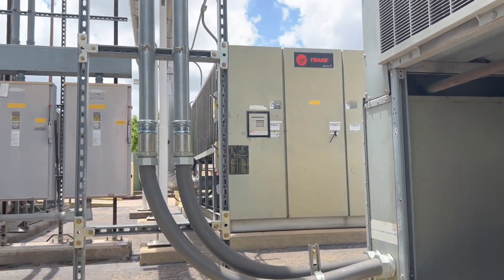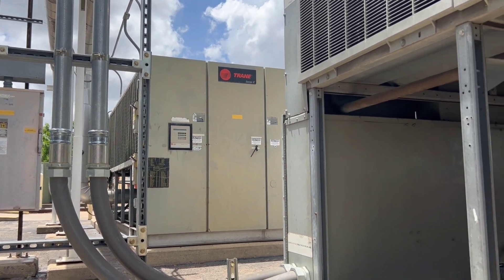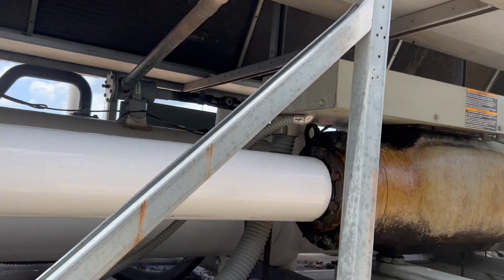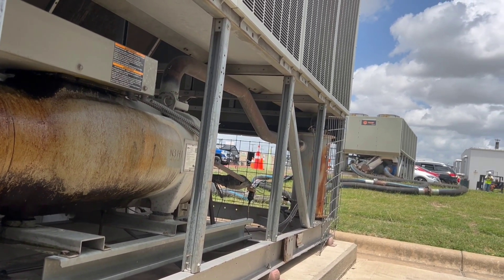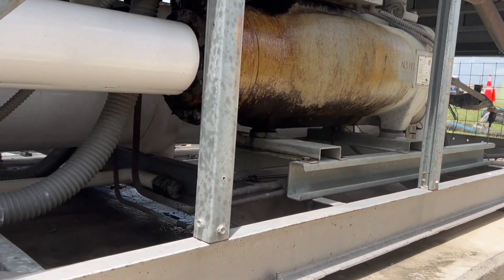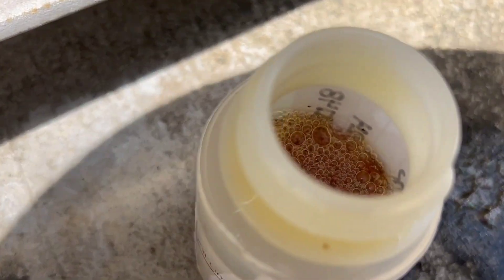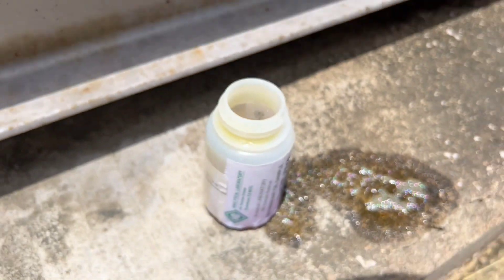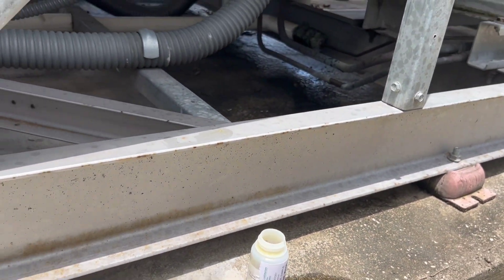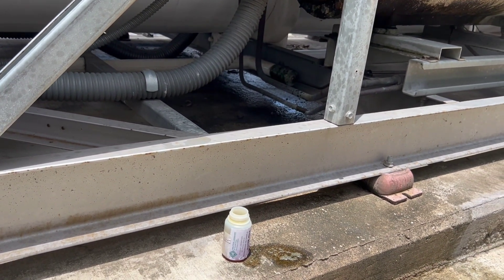You do the same style on these RTAAs except their oil separator is shaped like a U, while these RTACs have a canister shape like the smaller RTAAs. I'm going to put the cap on and leave it a little loose just to bleed off the pressure.